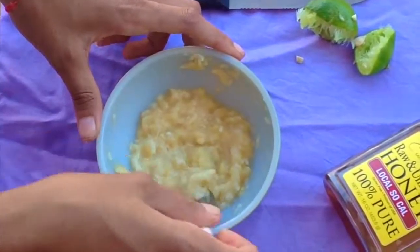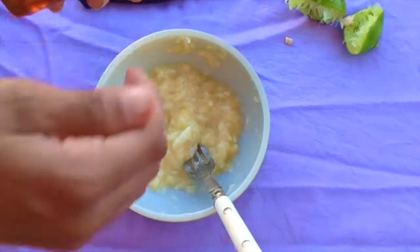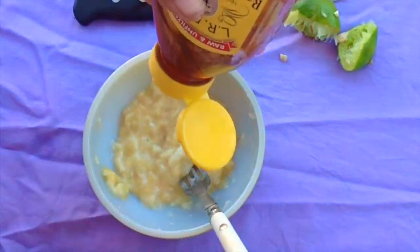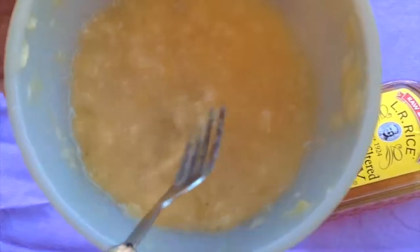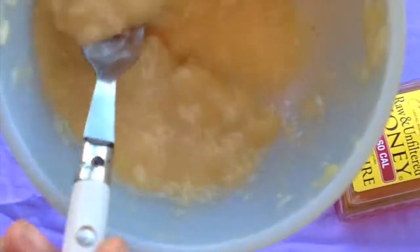Then we'll go forward with the honey. I just eyeball it — I put as much honey as I want. After you're done, make sure you blend this very well. You don't want any chunks on your face while putting it on.